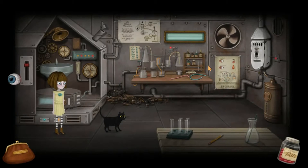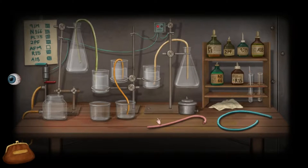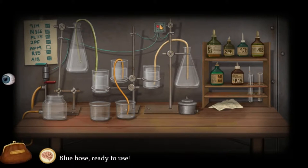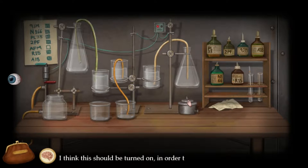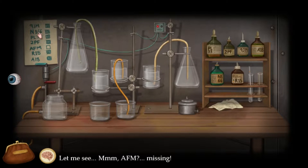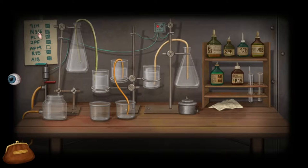I don't know where the fuel thing is. Oh, maybe it's that. I think this should be turned on in order to work. How do I — I don't know, I'm just messing stuff up now. A-M-F is missing. I don't know where I can find this A-M-F.